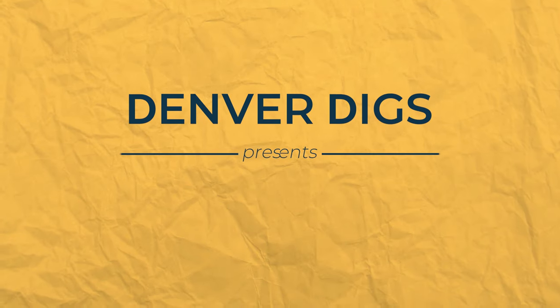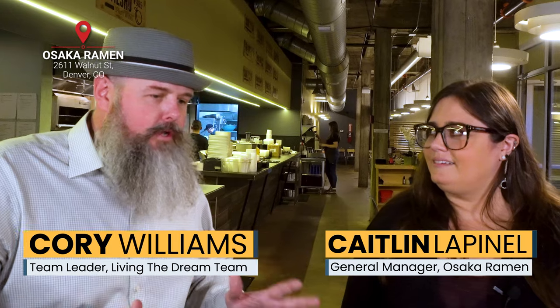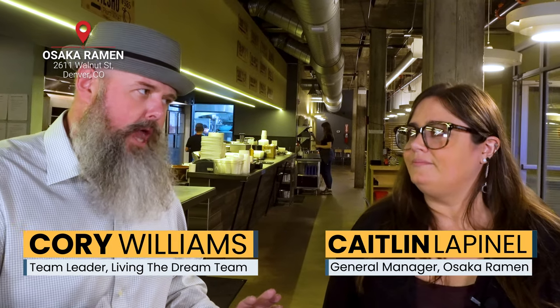We are in the retreat — let's do this. We're down in the basement at Osaka Ramen. There's a secret menu. I'm here with Caitlin today. Caitlin, thank you for having us. Thanks for coming down, really appreciate it. We're going to share the secret today.